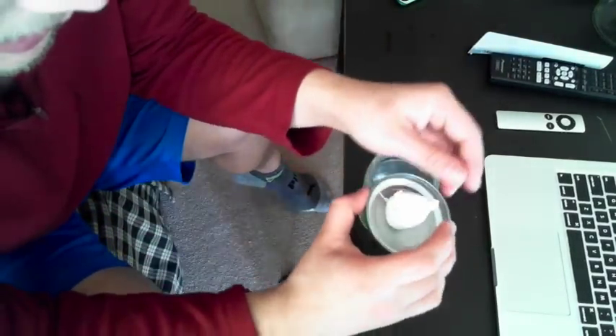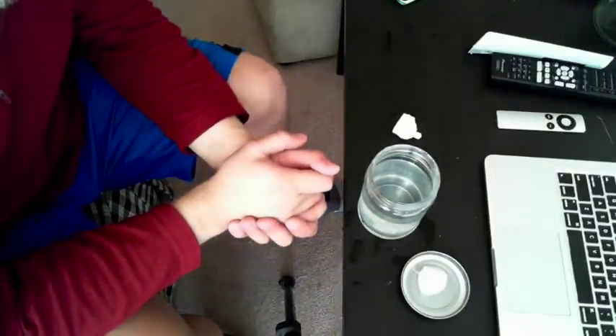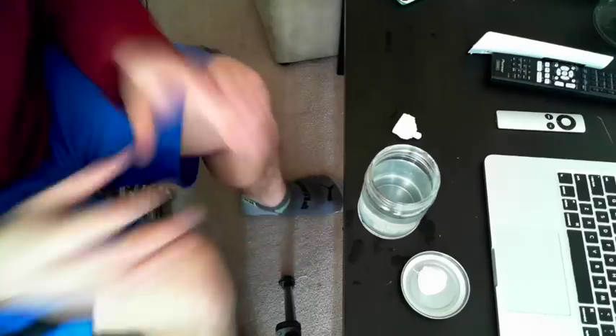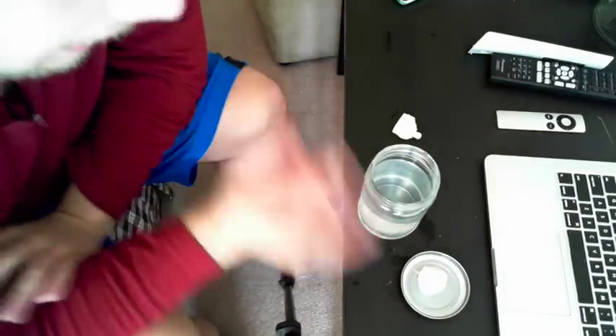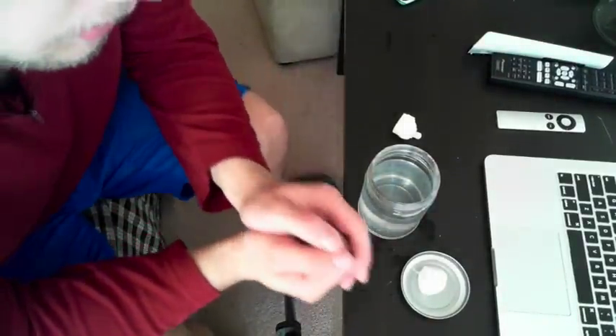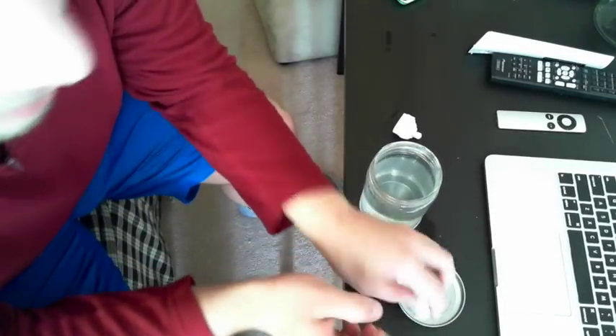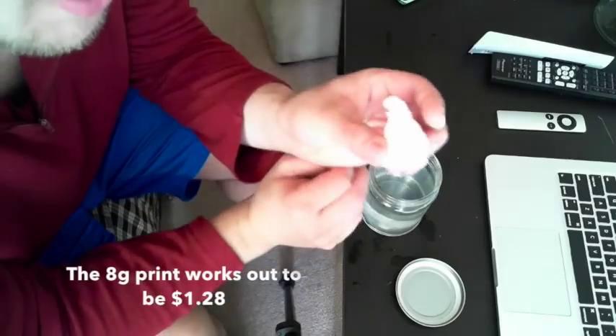All in all, I think this is a filament — unless you have a lot of money to spend. It turns out 250 grams is $40 on MatterHackers, and you can buy it from them or directly from the maker. Unless you have a really specific application, that 8-gram print is going to work out to be very expensive for a sponge.